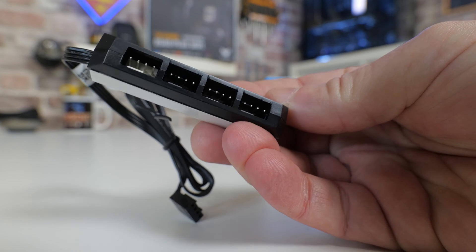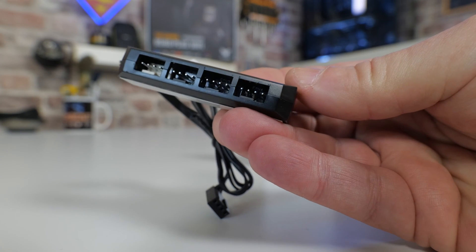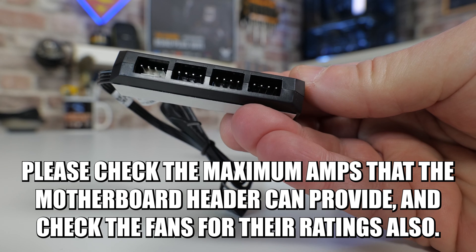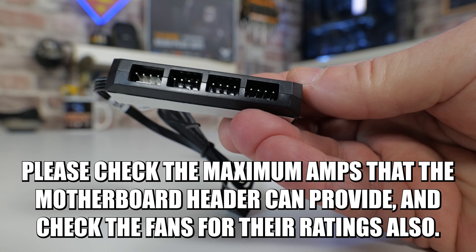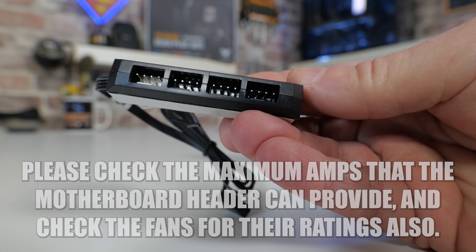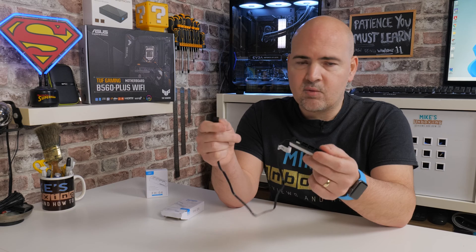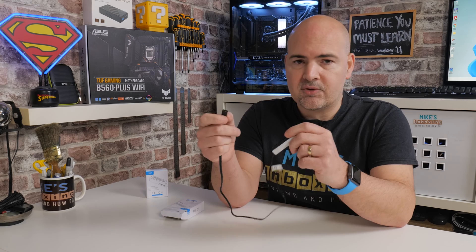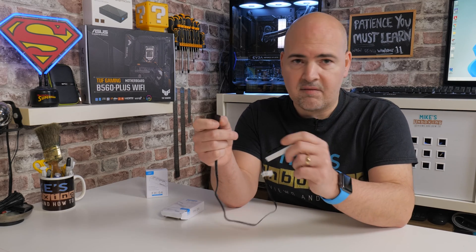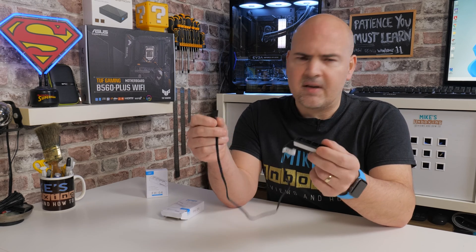Realistically, for most people, 3 or 4 fans on a single fan header is going to be absolutely fine. But I would suggest, for the sake of stability and security for your system and so you don't overload the headers, do take a look at your fans. Normally there'll be a sticker on the back telling you the wattage or the amperage. If you look at your motherboard manual, it will tell you what the individual fan headers can support. Most fan headers will be either 1-amp, 2-amp, or possibly up to 3-amp if it's a combo pump fan header. So do check your motherboard and fans before you order one of these devices — but realistically, for most people, you're going to be absolutely fine.